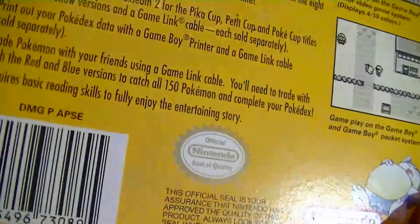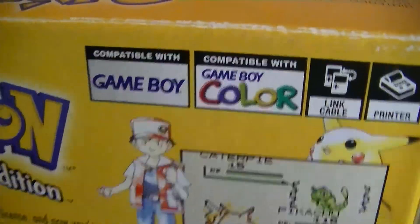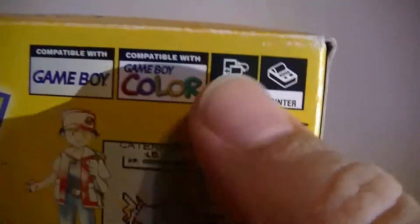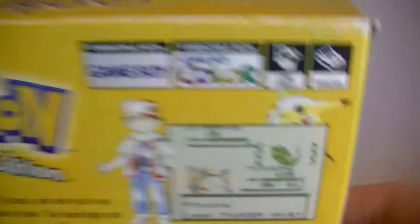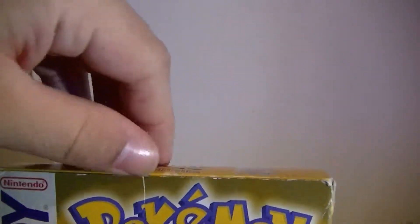You can see Snorlax there. This is from 1999. Yellow version's been one of my favorite versions, and Pikachu's my favorite Pokémon, so that's probably one of the reasons. This follows closely to the anime at the time. You can see old fat Pikachu there. Compatible with Game Boy, Game Boy Color, Link cable, and printer. You can see Gengar, Snorlax, and Cubone. That's pretty much it on the box altogether, but I really like it.